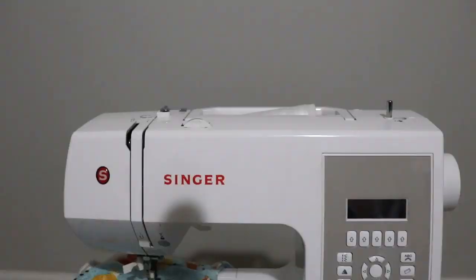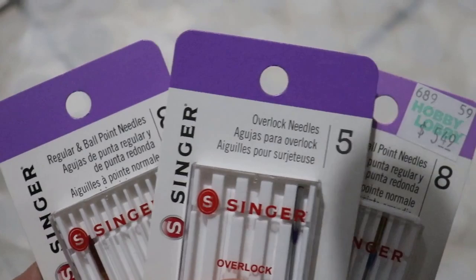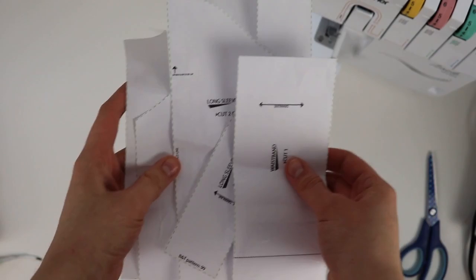Now let's get started with your materials and fabric. You definitely want some fabric with stretch — go for knit, jersey, or sweatshirting, anything with a very nice considerable stretch. For this project, you can use either a sewing machine or a serger. If you're using a sewing machine, make sure you choose appropriate needles — usually marked as jersey needles, ballpoint needles, or stretch fabric needles — depending on the type of fabric you're using.